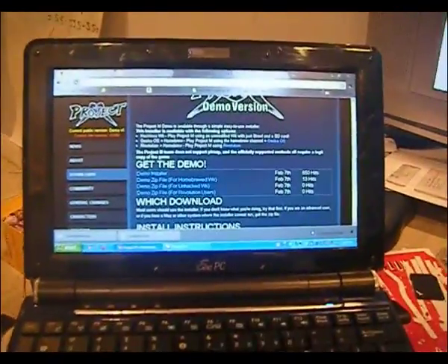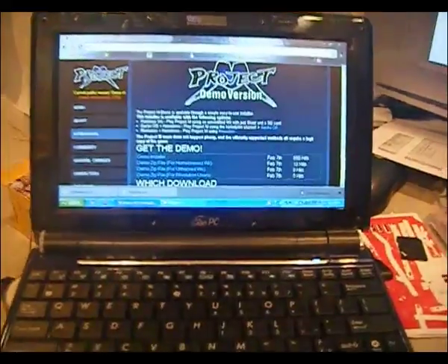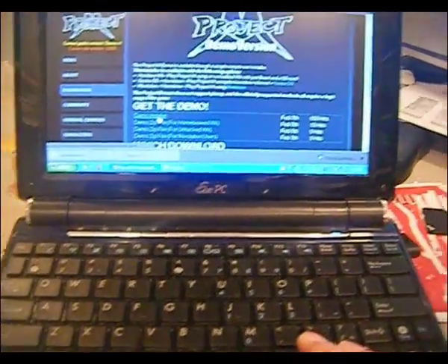So you go to this site, and all you need is a Super Smash Bros. Brawl disc and an SD card with memory on it, obviously. You want to go ahead and download — actually, probably the easiest way is to download the demo installer.